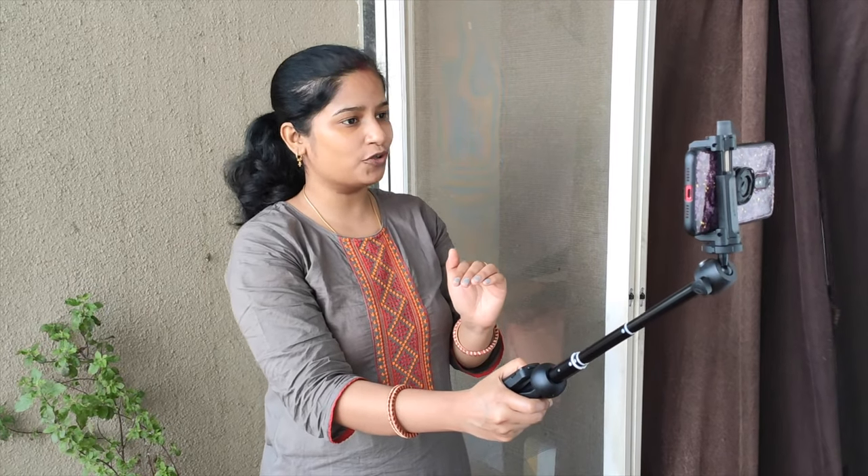Hello everyone, welcome to this new video. Today I am going to tell you which tripod I am using. I have used a tripod in past videos, and I started using these two vlogs. I will review the cost and whether it is beginner friendly — I am going to tell you everything in this video.